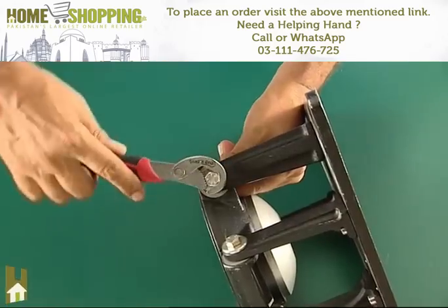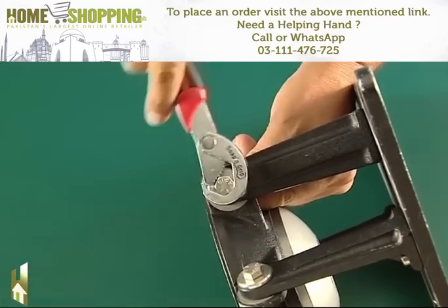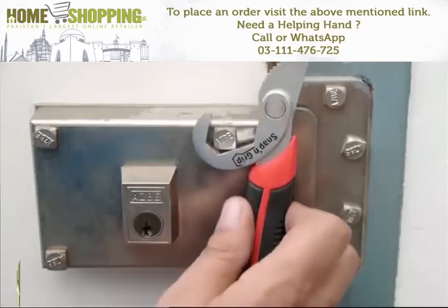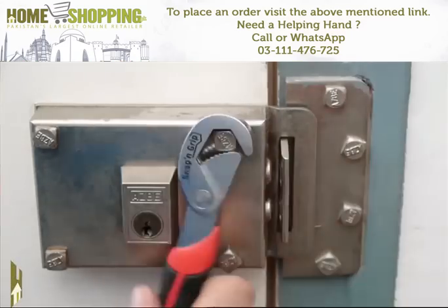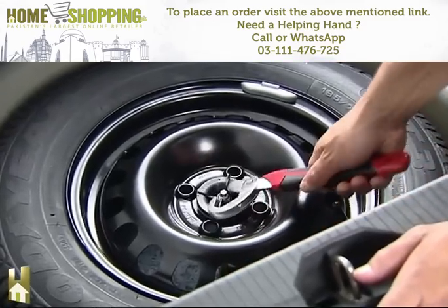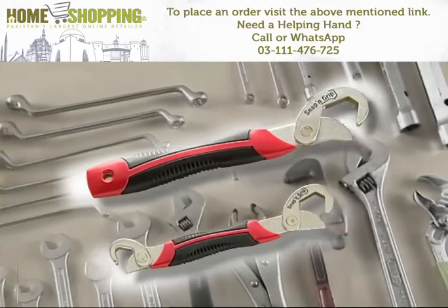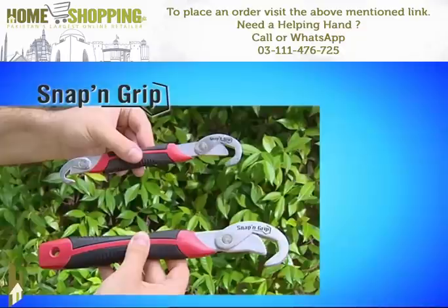You can also use it as a ratchet wrench, which will make your job seem effortless. With Snap and Grip, you'll be able to tighten and loosen all kinds of nuts and bolts regardless of size, because these wrenches adapt all by themselves. Your Snap and Grip wrenches won't cost you anything like the cost of all those other tools — this offer is too good to pass up.